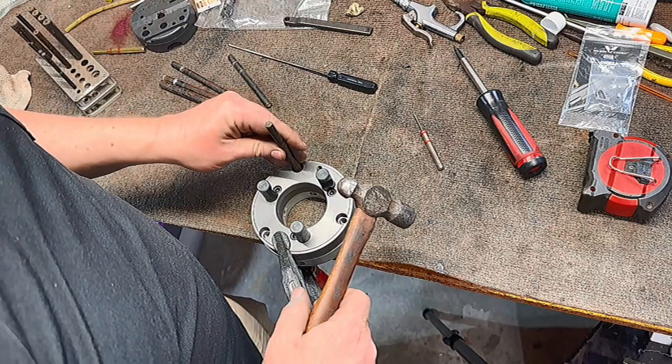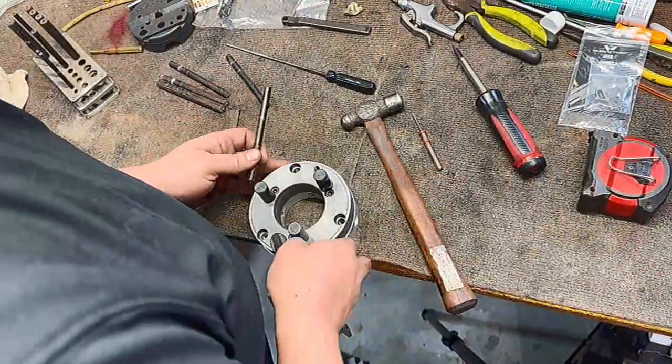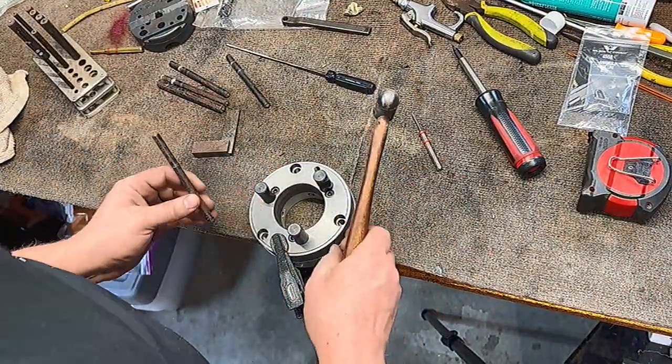With our recess cut into our spider plate, we're now going to use a transfer punch to mark those locations onto our spider plate so that we can drill and tap it.